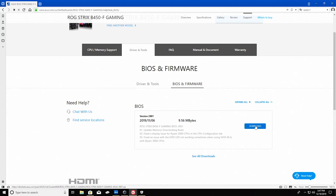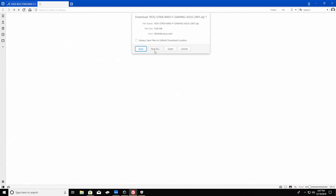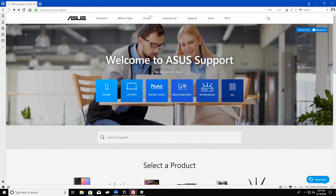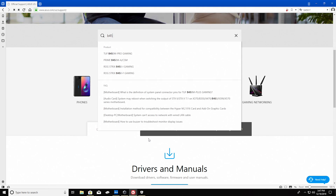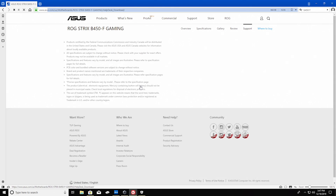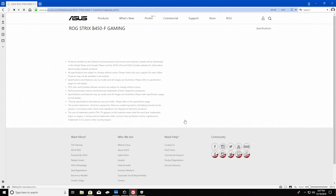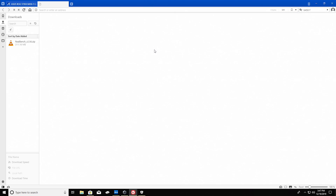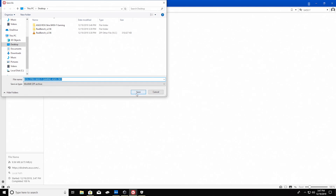Another option — probably the most traditional and standard one — is to download the UEFI update directly from the website. This will require that you download the update either on the system you're updating or from a secondary system. It's a very easy process. All you need to do is head over to support.asus.com, type in the corresponding model name for your motherboard, then head over to the download section. Once there, select the latest UEFI release and download that corresponding file. I would generally recommend saving it to your desktop.